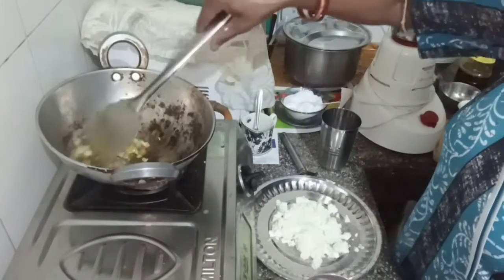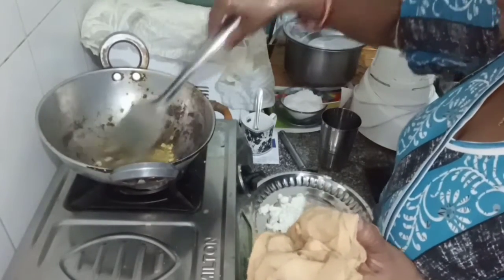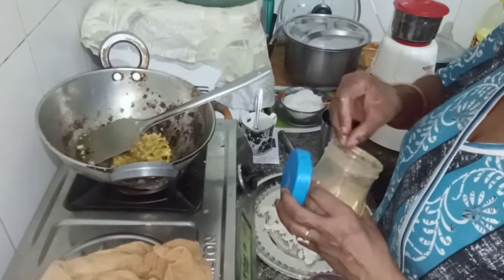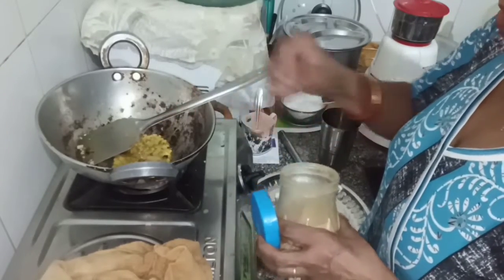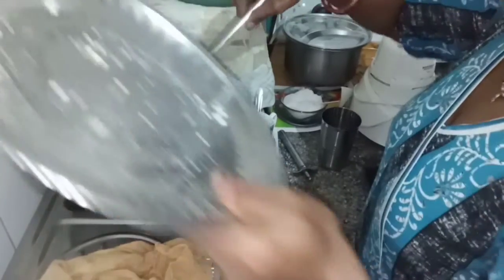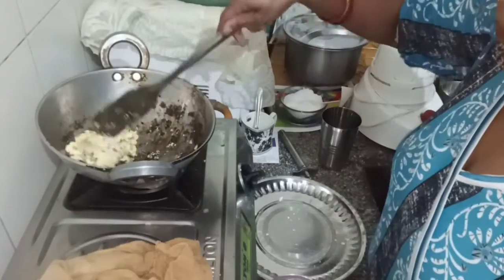Then put the top of the rice, and make the rice, then cook the rice, then open the rice and continue to cook the rice. 20g of garlic, 1-2g of garlic.